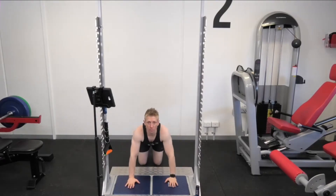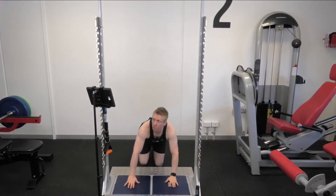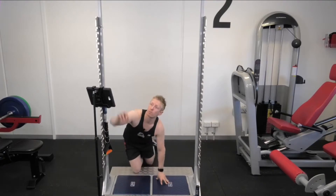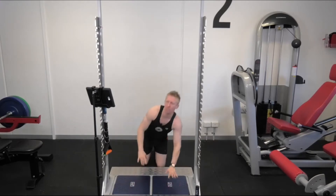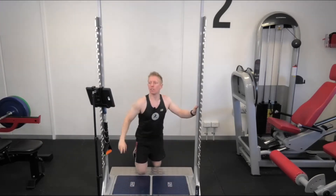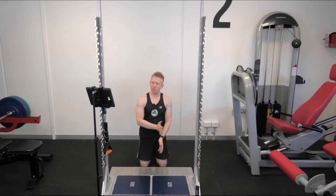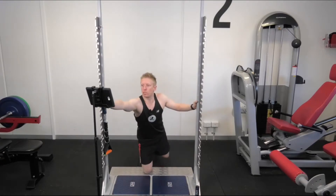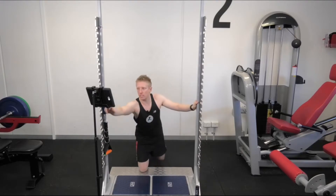To do the max velocity push-up test, I'm going to adopt the normal push-up position and do three as fast as I can. That tells me that I'm putting about 10% more force through the left side, and I'm generating the force pretty similarly side to side. Let's have a look at the next test.